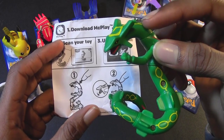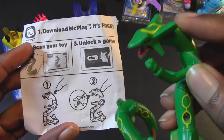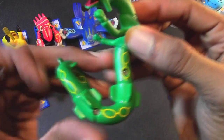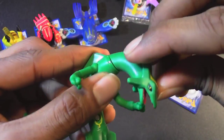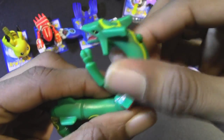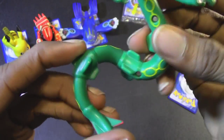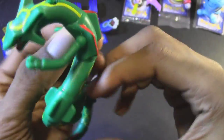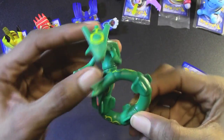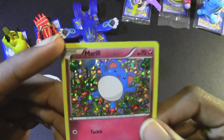Pokemon number 5, we have Rayquaza. The instructions say to push the button on the back, and it moves his mouth. The button is right there. Very cool looking Pokemon. For articulation, the head seems extremely stiff on my figure and it's not moving at all, but other sections do move. You can rotate his twisted body into some interesting poses. And the card that came with Rayquaza is a Marill.